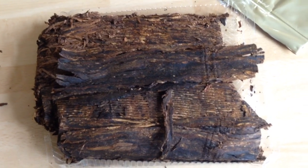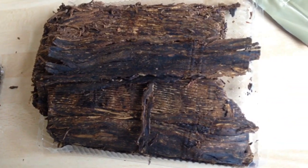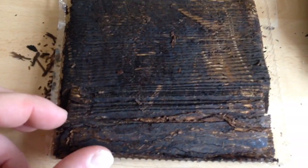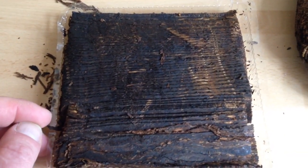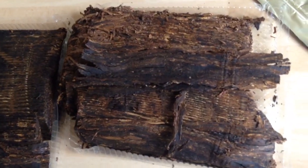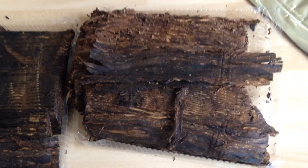Some of this is going to my friend Daniel in Arizona — it will make its way to you, my friend. And some of this rich dark flake will be going to Ron who lives in Iowa. You can't get it in the state sadly. What you can do is get Stonehaven if you can find it. There is a slight difference — apparently rich dark flake has a high Virginia content, both have the same topping, and Stonehaven has a higher Burley content.